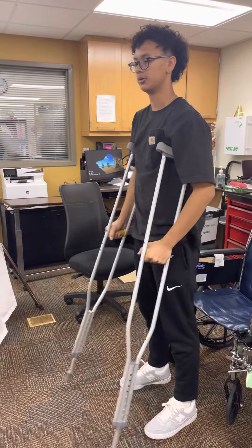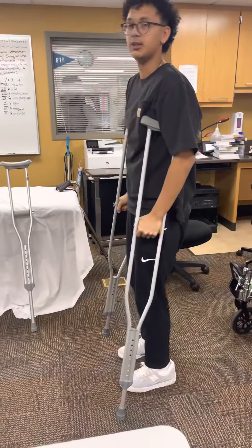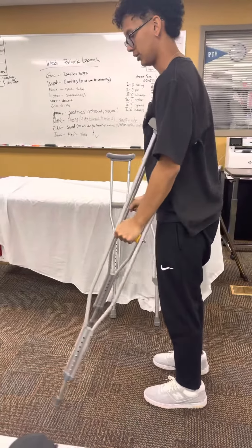From here we want to move our crutches and swing to the middle of our crutches — so it's going to be a little hop. Make sure you're bearing the weight through your arms.